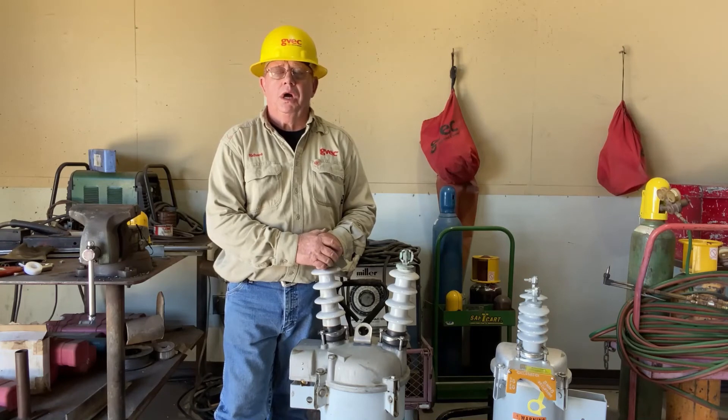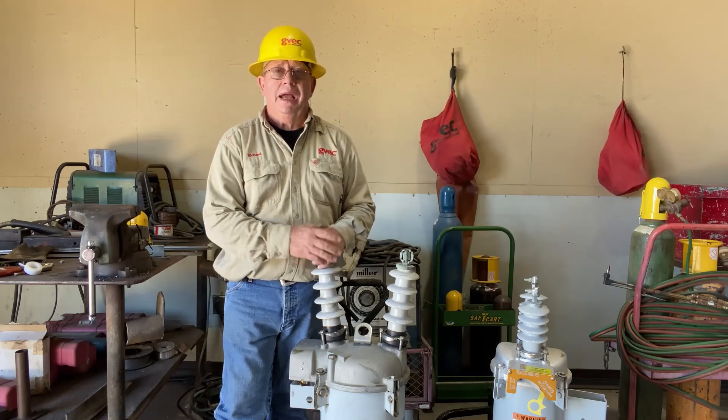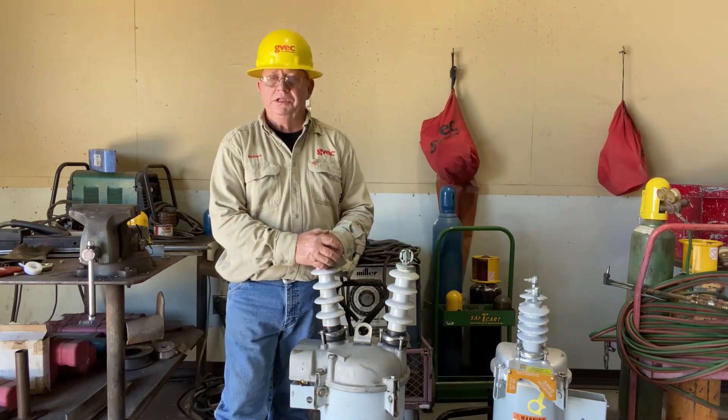Thanks for sticking around and watching the entire video. You can see how maintenance on the OCR has an effect on reliability. When the oil is clean and new, the recloser is going to work like it was designed to work. When the oil gets nasty and dirty, it affects the operation of the reclosing mechanism and the OCR becomes unreliable — we don't know whether it's going to do a one shot, four shots, or whether it's even going to work at all. I appreciate you sticking around and I'll look forward to visiting with you again on the next episode of Lineman Talk.